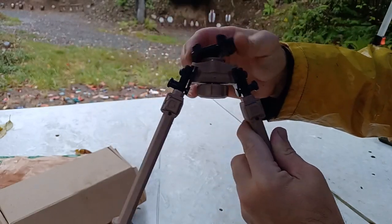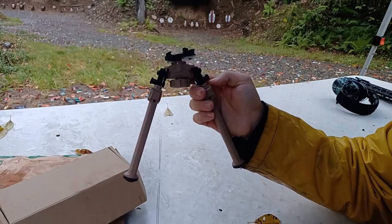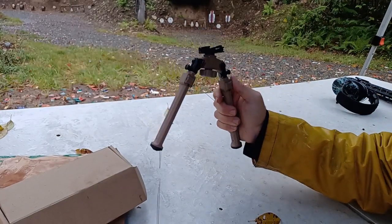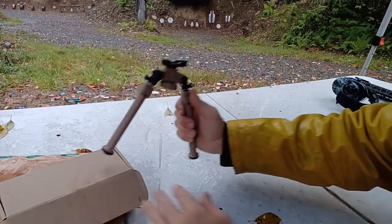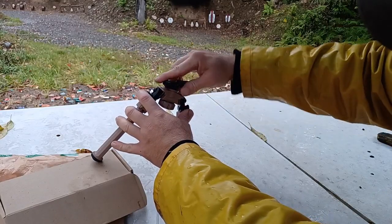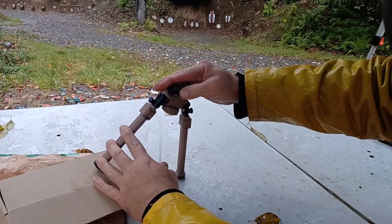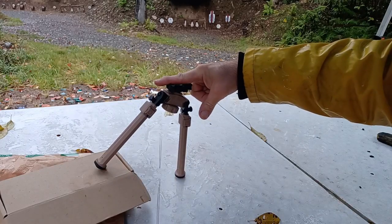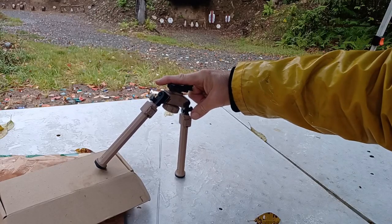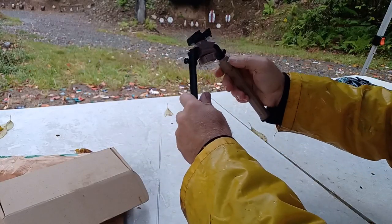It will also cant left and right. I'll tell you guys, that's very useful. I've had lots of experience with bipods, and what happens is a lot of times when you're laying prone the ground isn't even. You might have a rock here or whatever and the gun might be sitting unevenly. So you want it to be able to cant — even though one leg is up, this can still be level because the ground is uneven.